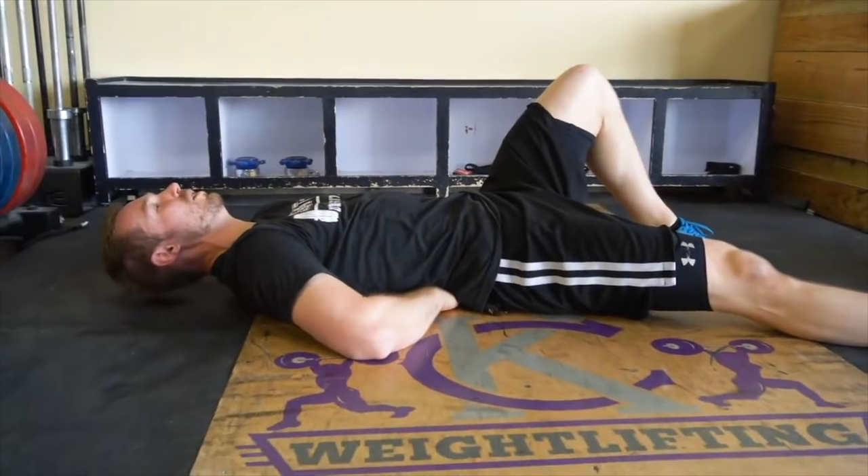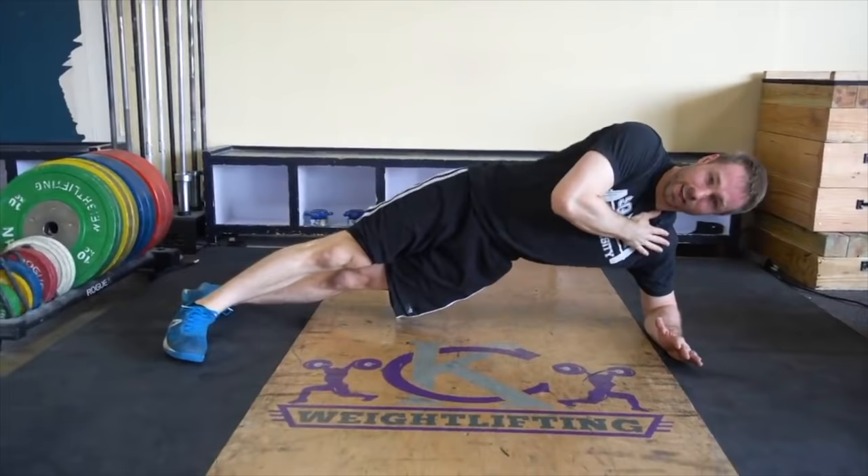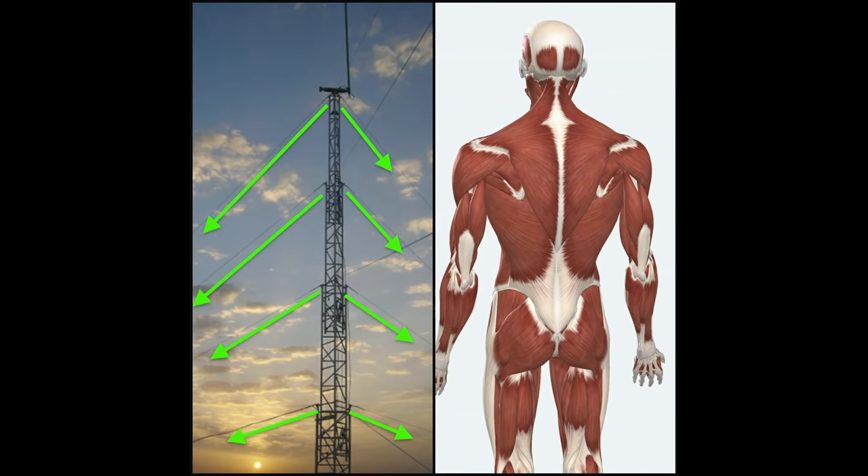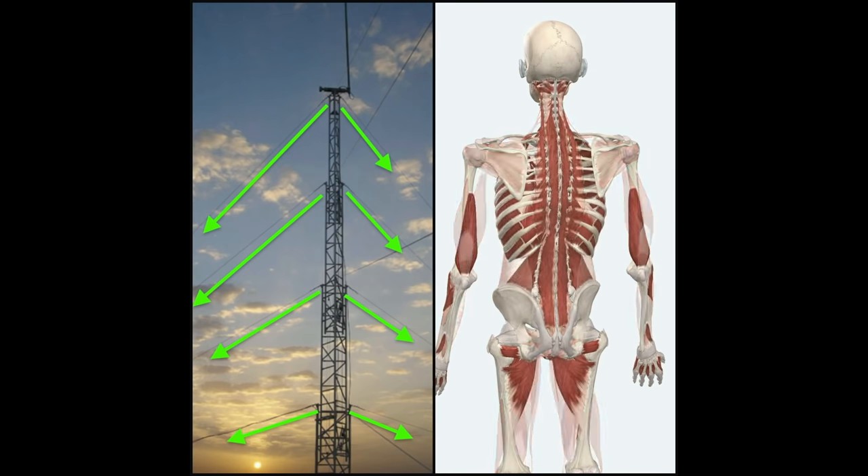An example is the McGill Big 3: a combination of the modified curl-up, the side plank, and bird dog, all held for 10 seconds, which aim to create sufficient stability around the spine, much like guy wires that attach to a radio tower.